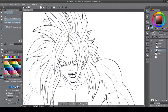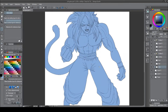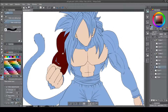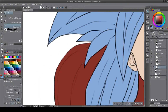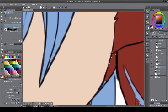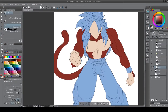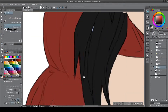Now I'm just selecting all the areas around him, then inverting the selection to select the entire character, and then I just put in a bucket fill. I have a Ctrl+G command assigned to that. I always make sure I label my layers — I can understand where they are and what's what.